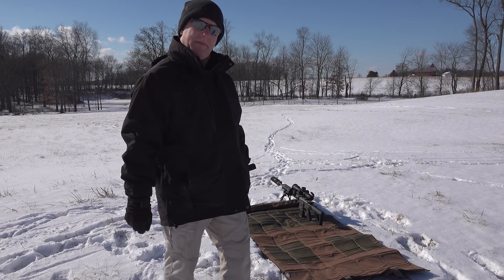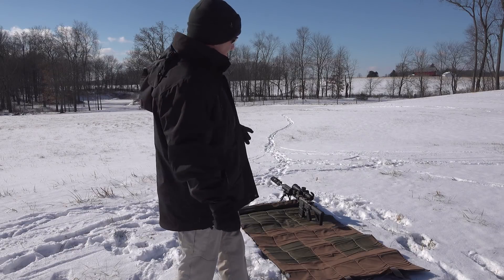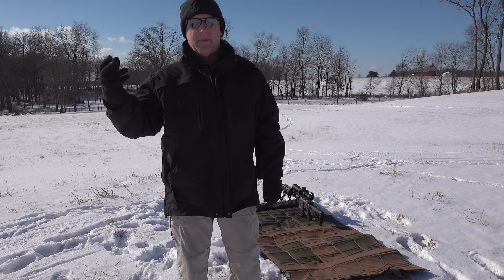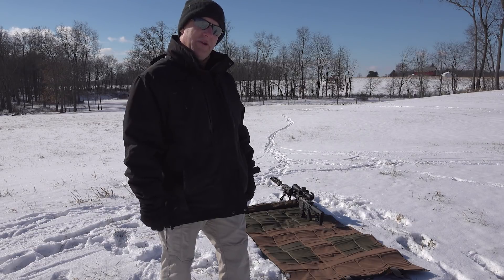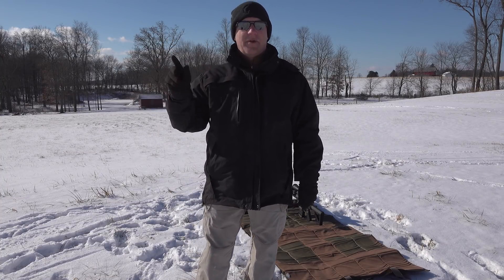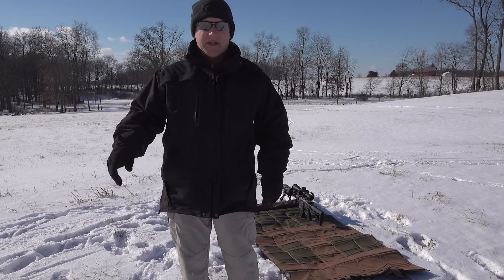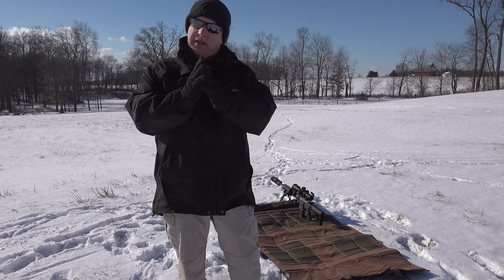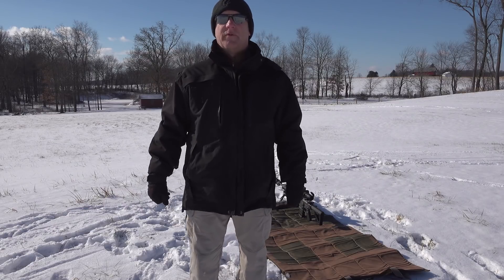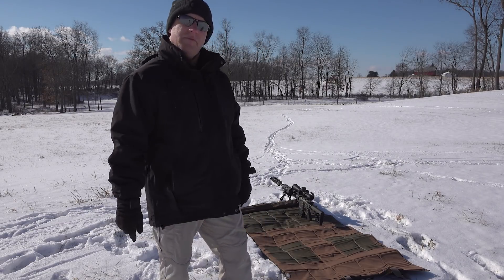But a gun doesn't just shoot in a nice warm studio — it shoots in frigid temperatures like this. For example, the Griffin Industries sleeve for the suppressor: how does that perform when it's really cold? Will it prevent heat mirage? We'd never know that in the studio. The same goes for my knives — I love nice studio pictures, getting the lighting and focus just right, but how do I know how that knife will perform out here?